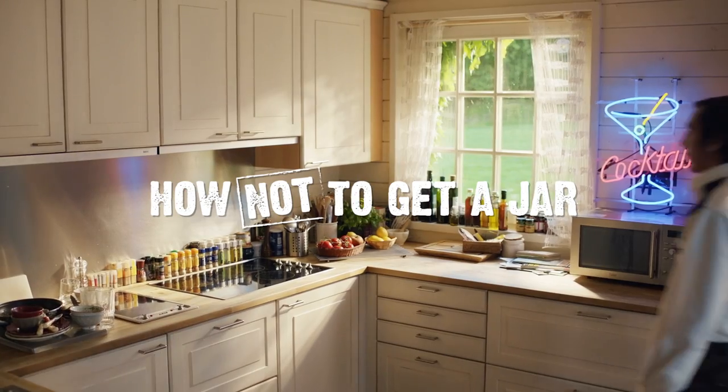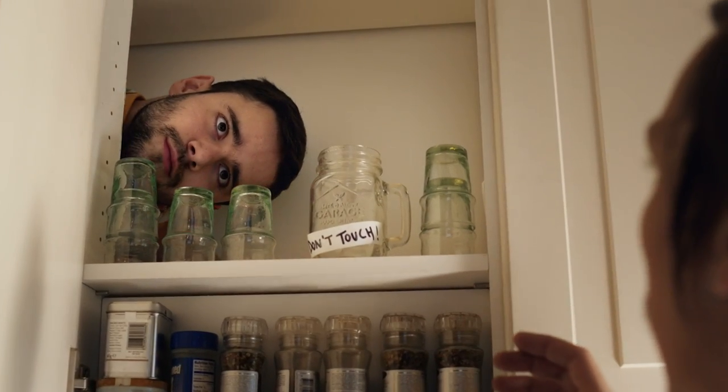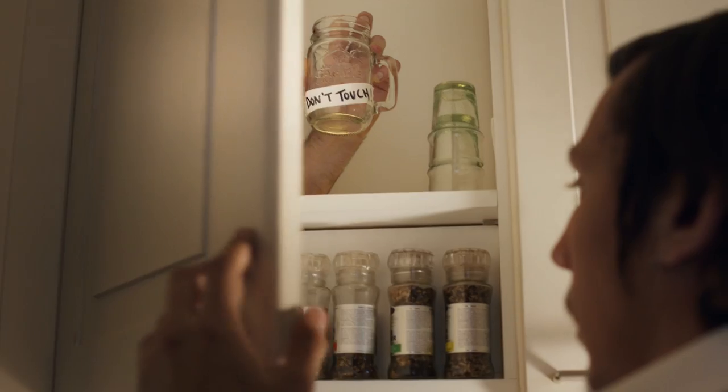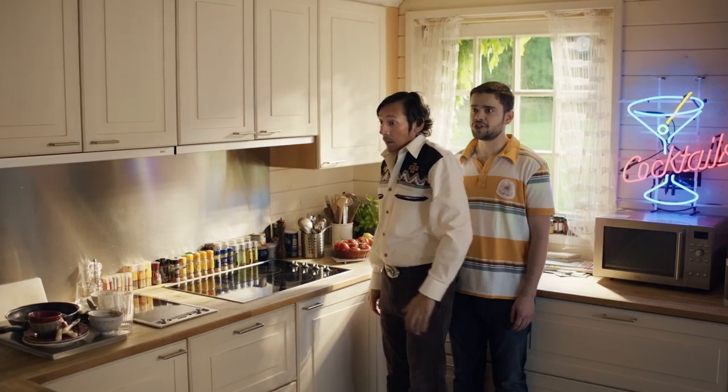First, the jar. Invite a possessive roommate in your life — using a jar will become very uncomfortable. What are you doing, Philippe? You wanna grab my jar, huh? No. I'm watching you.